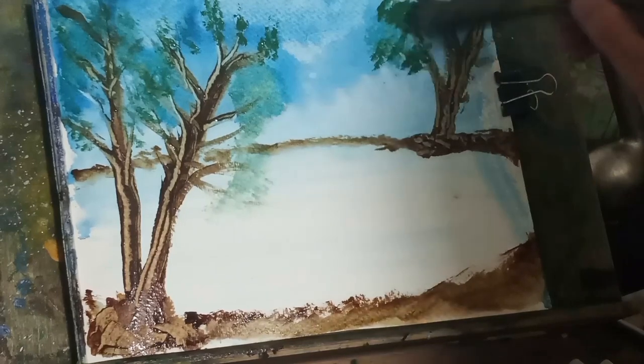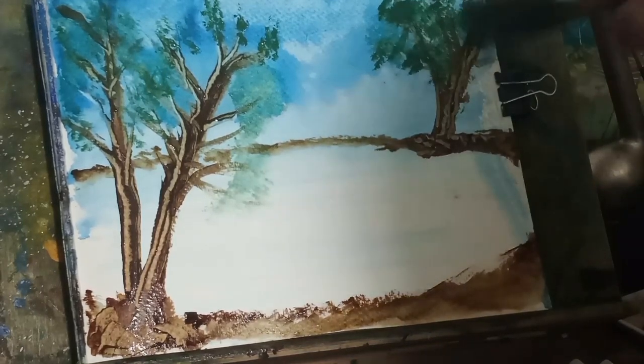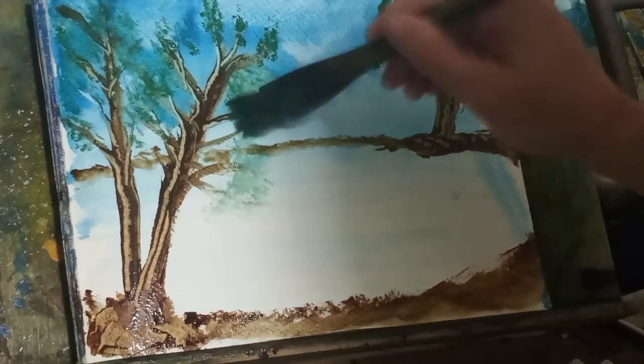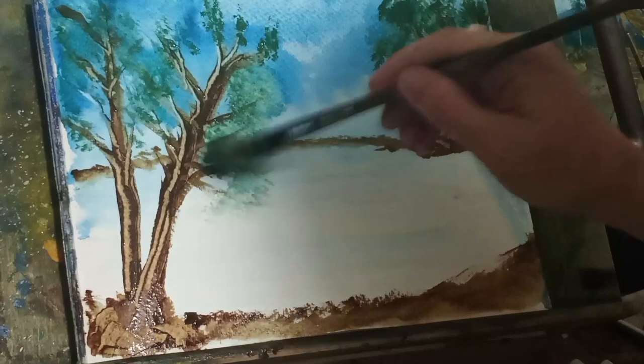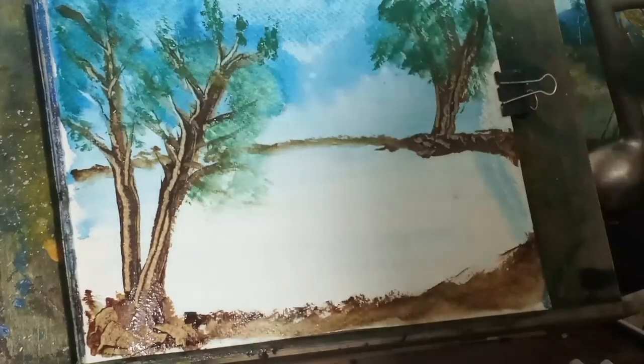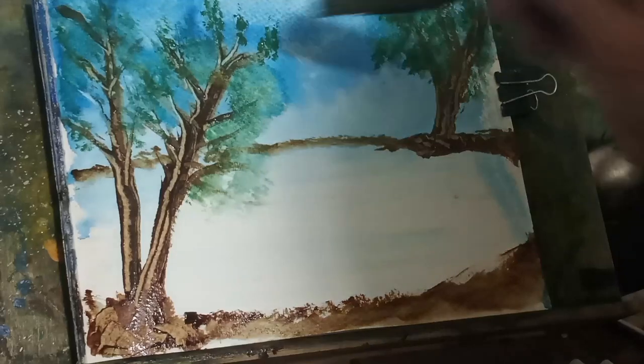And that's good for some things, but I don't like it in the trees personally. This is just to get an idea, so you just kind of put the green on there. And like I was saying earlier, it'll help cover up some of the branches, some of the twigs. But it's always good to work on your twigs when you're doing these things.